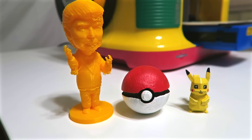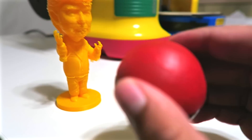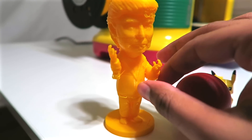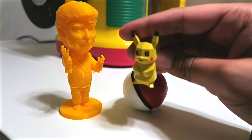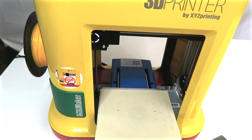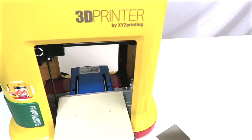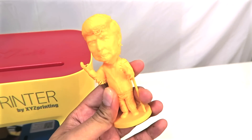All three of these products were made with a 3D printer. The only difference between Donald Trump, the Pokeball, and Pikachu is that these are actually painted — you can always do that afterwards. It just gives you an idea of all the creativity you can do with it. It does require some effort to clean off bits and pieces, but you get a nice product, especially if you paint it — it's definitely well worth it. If you have any questions feel free to comment below. I will be doing a part two where we put it to the test. Thanks for watching the da Vinci Mini Maker 3D printer unboxing by XYZ Printing — be sure to like and subscribe. Take care guys, bye!